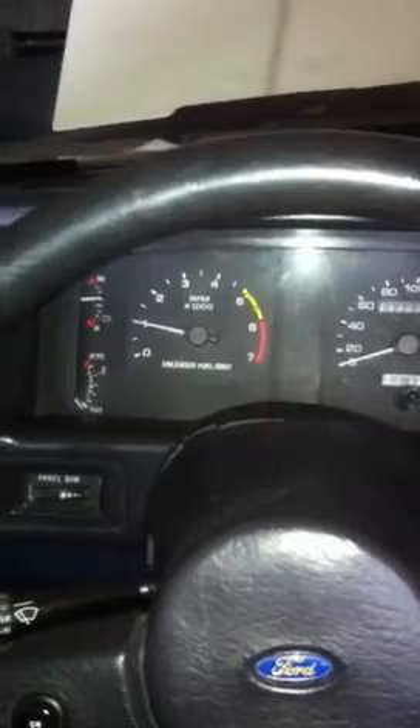Once it warms up, she'll drop a little bit. I'll wait and let you see the video until she comes down to about 750-800 RPM.